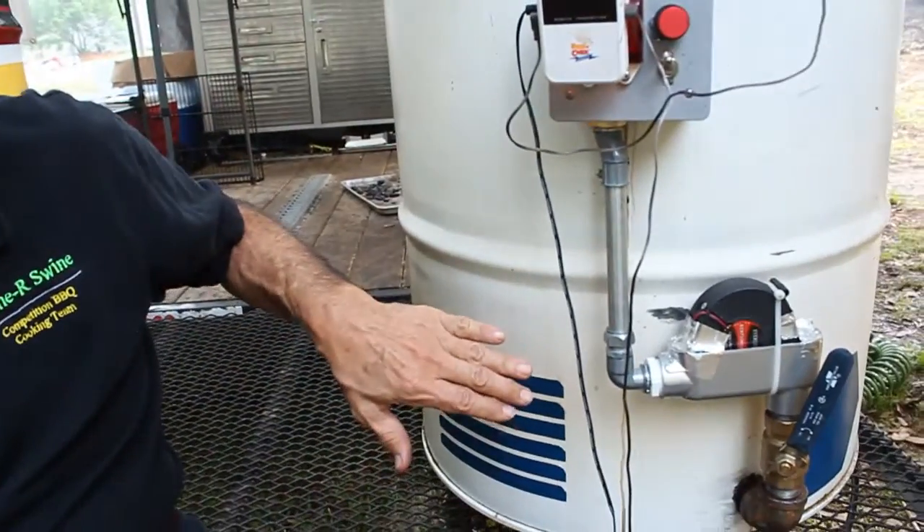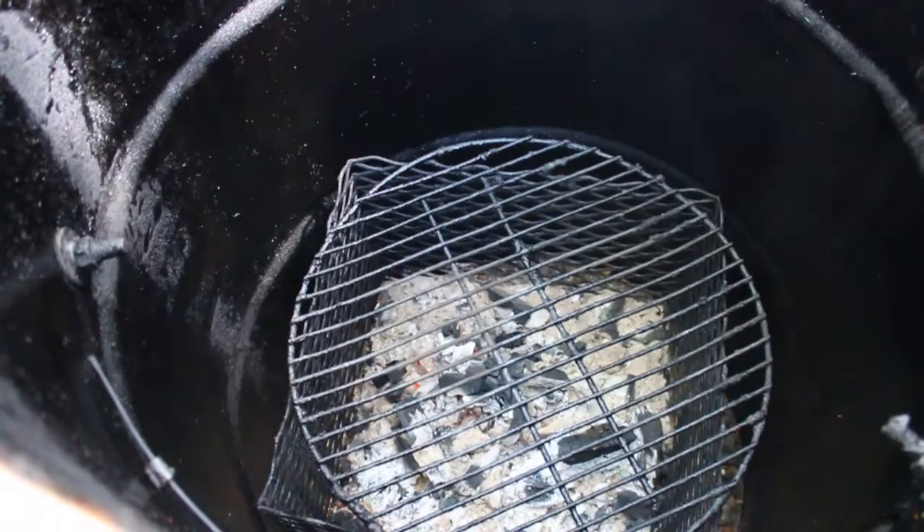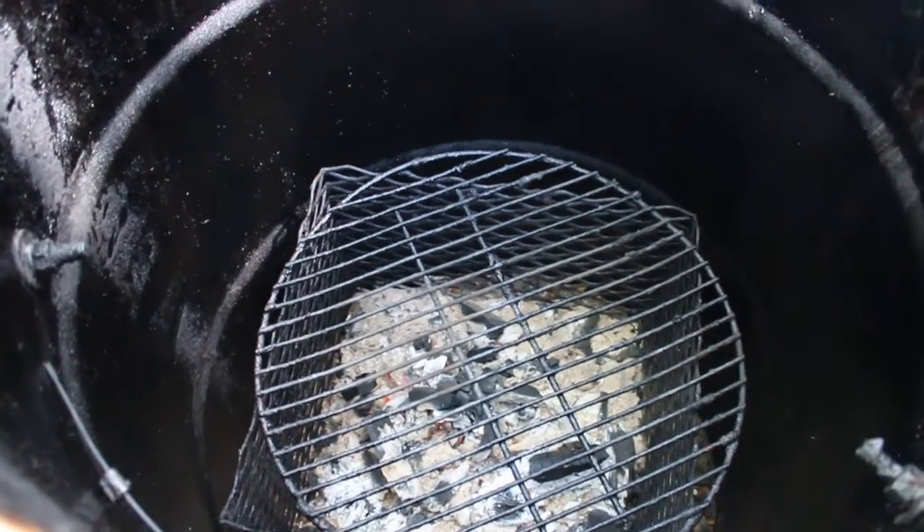Where does the charcoal go in — just to the bottom? Charcoal is held in a basket in the bottom. It's a 16 by 16 inch basket, about 16 inches tall. That's all — we just fill it once and let it go.